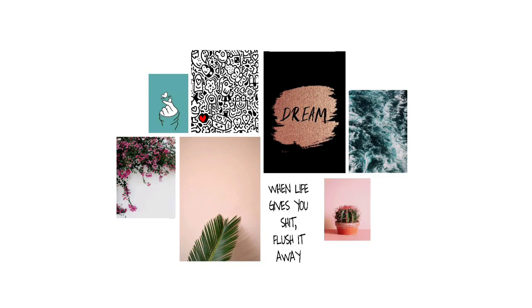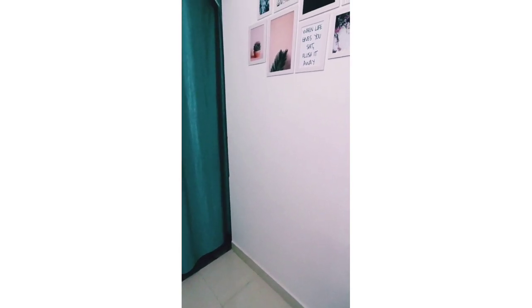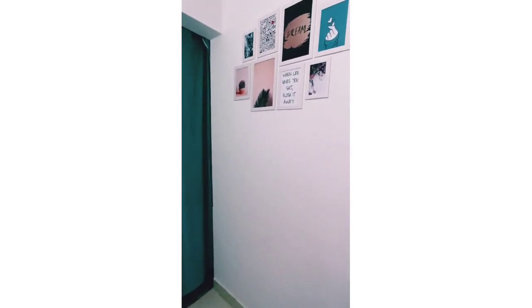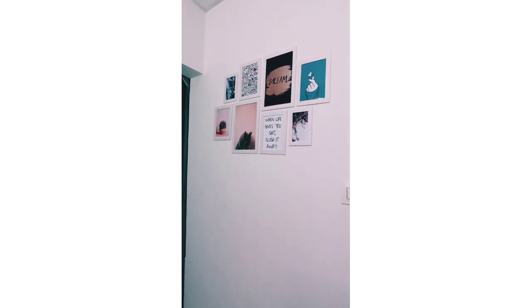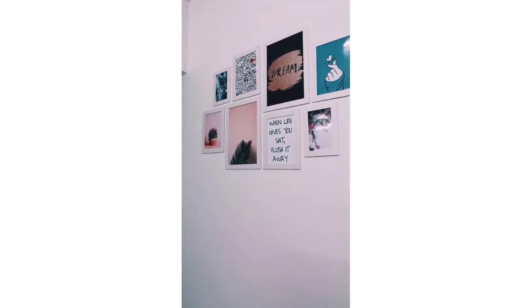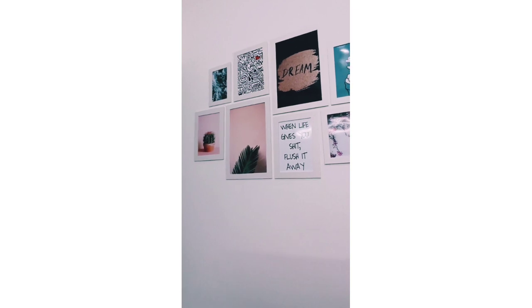I've already adjusted these photos to see how it would look after the final result. This is how it's looking on the wall — as you can see, it is coming out very beautiful.